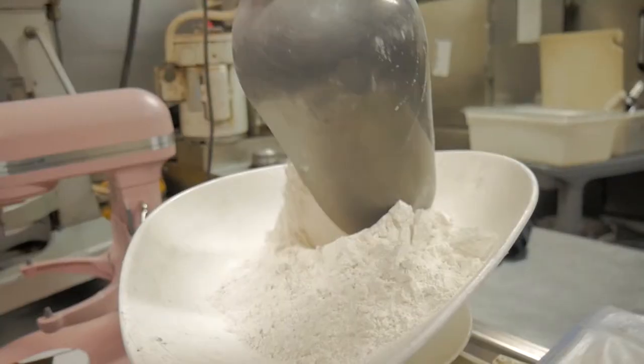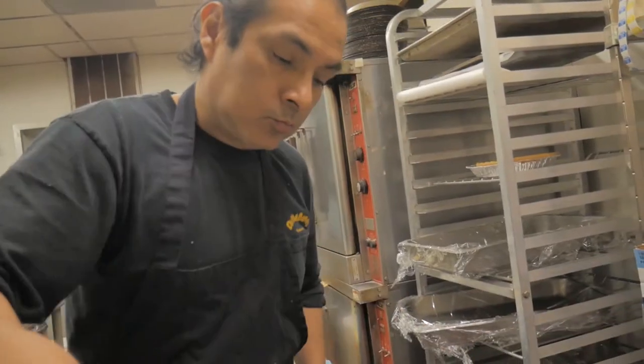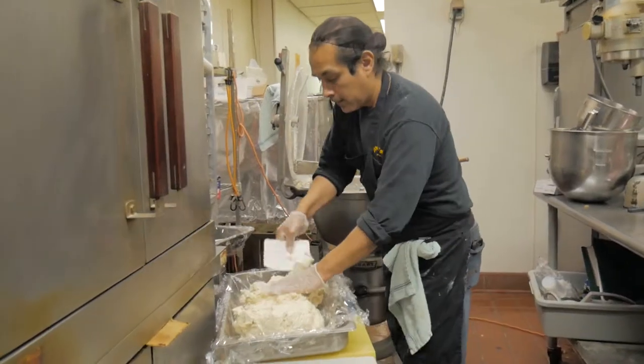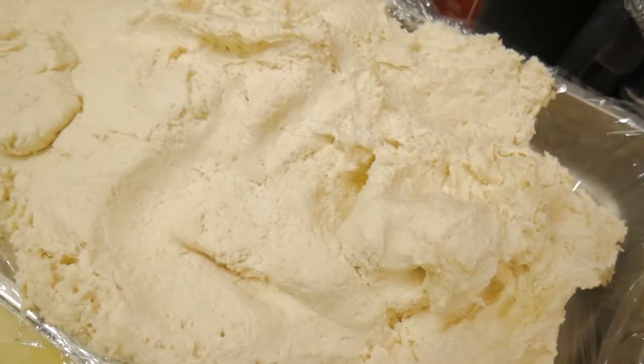The flour contains gluten protein. Adding water to the flour, then kneading it, releases the protein and strengthens the dough. We have to minimize the kneading process to release just enough protein to hold the dough together, but no more.